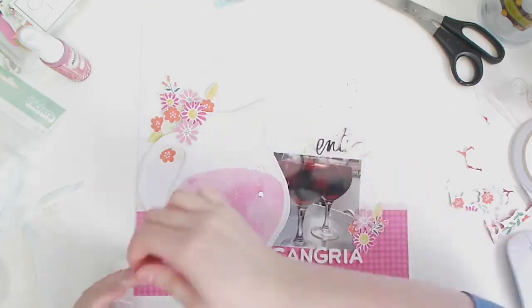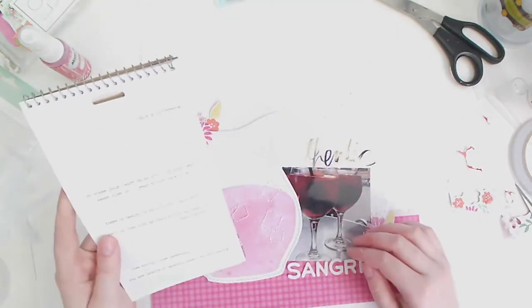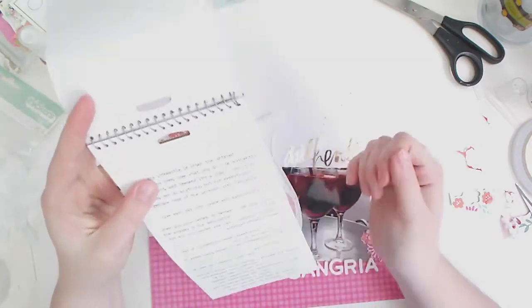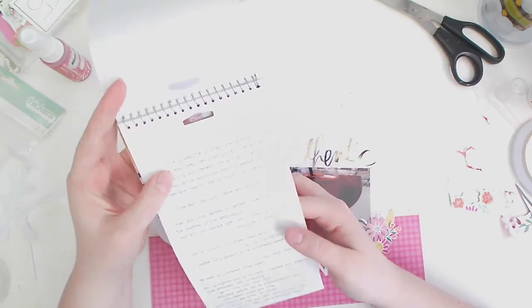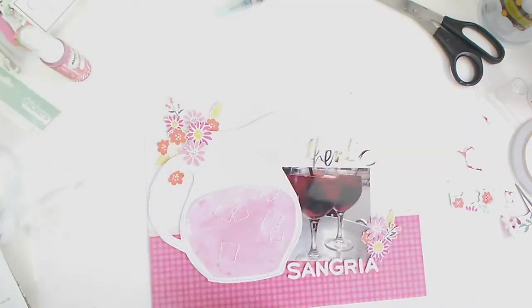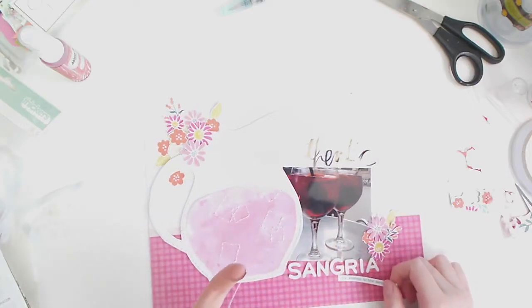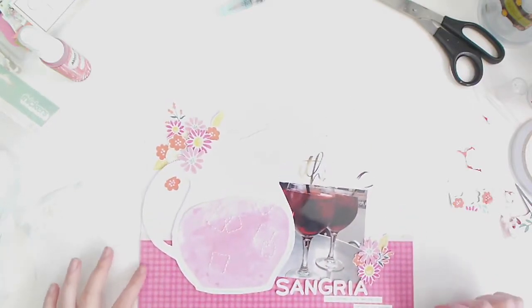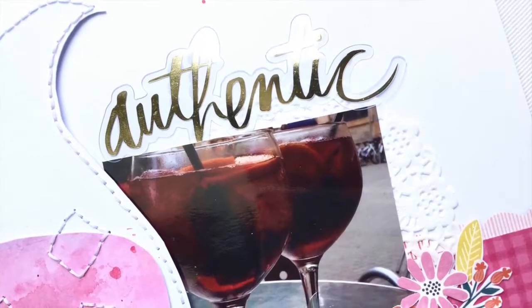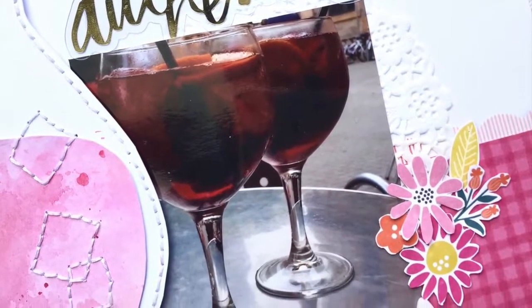I was thinking of using these pretty pink sparkly clear sequins in and around the area meant to represent the drink — like the sun sparkling off the ice — but no, sequins and me just don't work. I don't know how to use them properly or to their full effect. If you have any ideas, please let me know — it would be greatly appreciated!